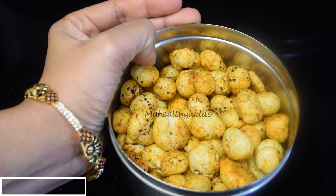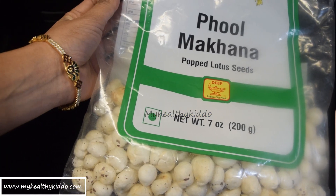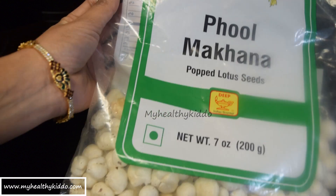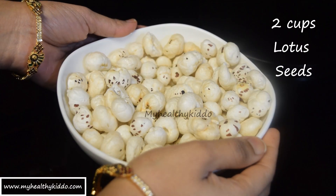Hello Mummies! Today let's see how to make a lotus seeds spicy snack that suits your whole family including your little toddler. You can get these popped lotus seeds, also known as phool makhana, in any nearby supermarkets. I have taken two cups of lotus seeds.